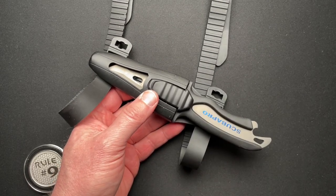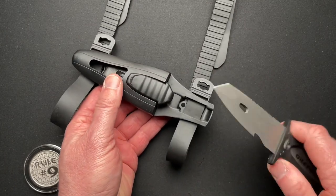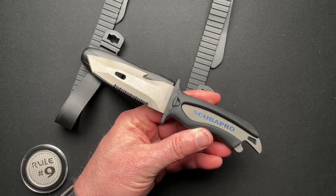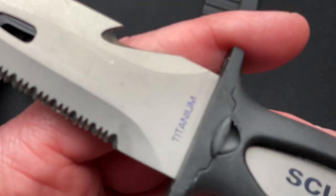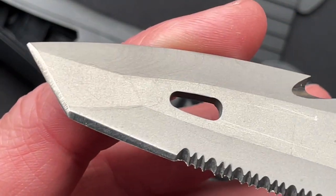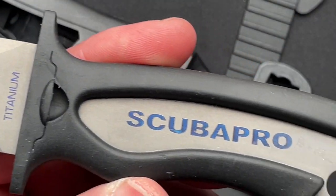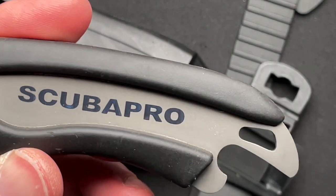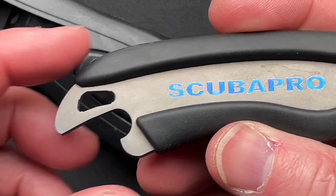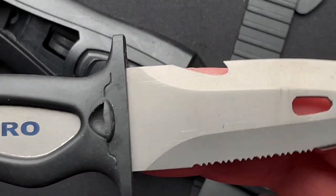Anyway, let's dive into this Scuba Pro knife. What interested me about this — and Will as well — was the fact that it is made out of full titanium. So the blade on this is a titanium blade, meaning you are absolutely 100% rust proof. It even comes with a bottle opener in the handle for your after-dive nourishment.